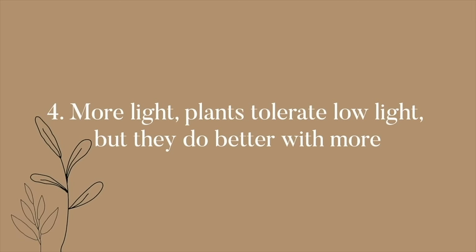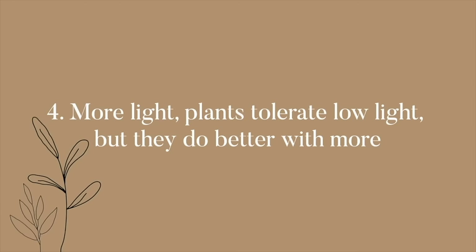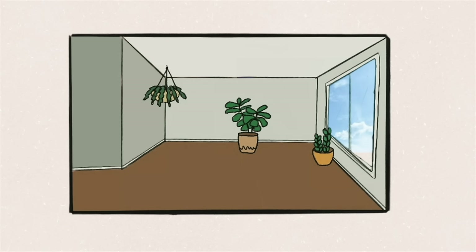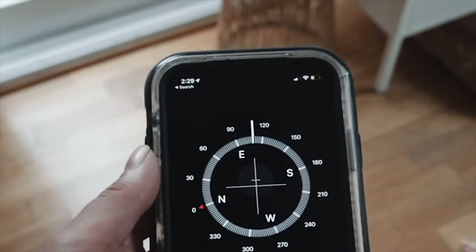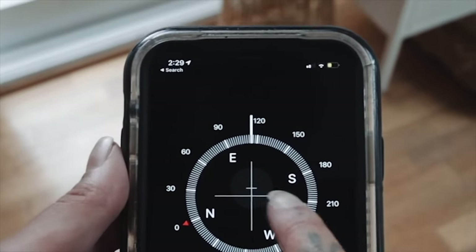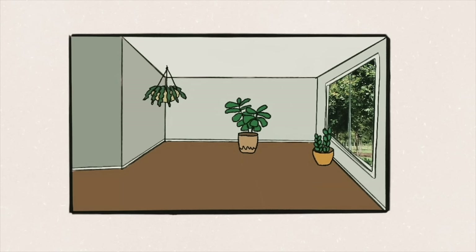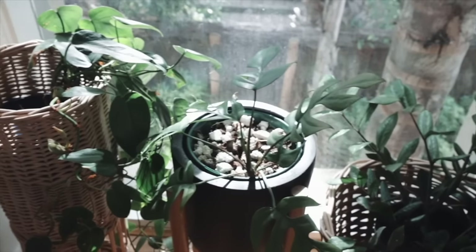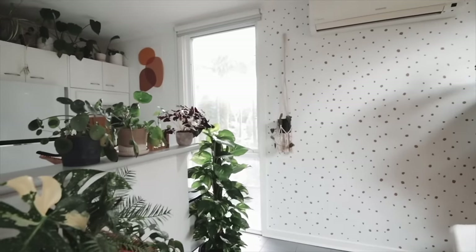An easy way to benefit your plants is to give them more light. Plants tolerate low light but do better with more — and by more I mean lovely indirect sunlight, not harsh burning light all day. Three main factors determine your lighting: first, how far the plant is from a window, because light falls off with distance; second, which direction the window faces; and third, what's in front of the window — a sheer curtain, plants outside, or a nearby building.